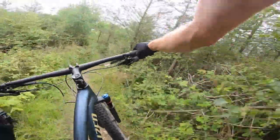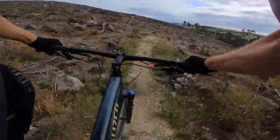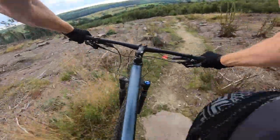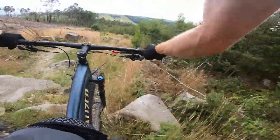The Specialized Epic FSR has always been a unique bike for those who get excited about the idea of a semi-hardtail. Here's the Evo Comp — super affordable, super lightweight trail bike on a slightly rowdy XC bike.